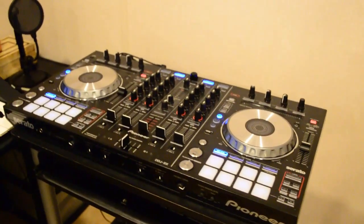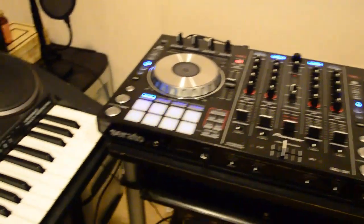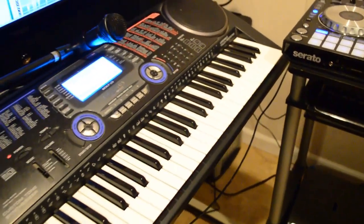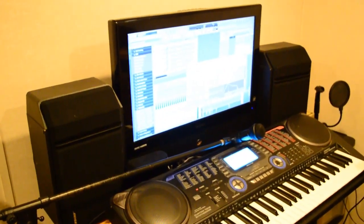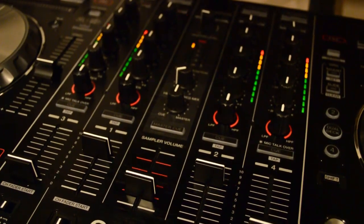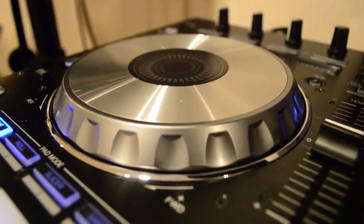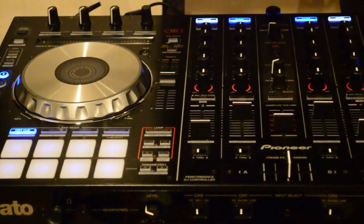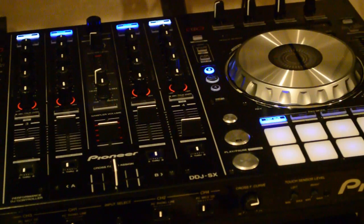Hi guys, this is going to be a really quick tutorial about the Pioneer DDJ-SX and using it as a MIDI controller to make music inside FL Studio. I've seen hundreds of videos with DJs using it as a DJ controller, which is great, but I haven't seen a single video out there using it to make music, to make beats, as a MIDI controller.